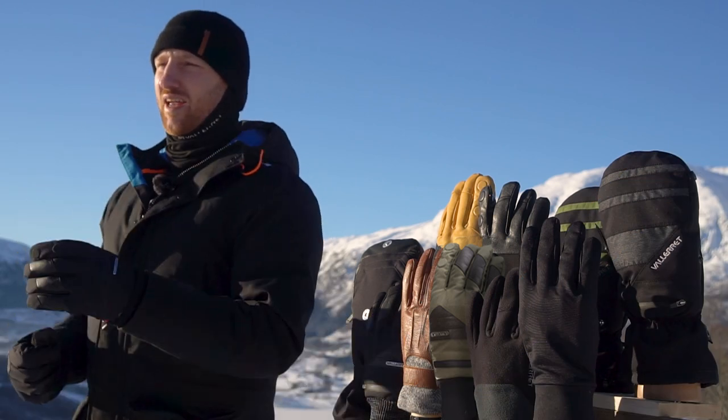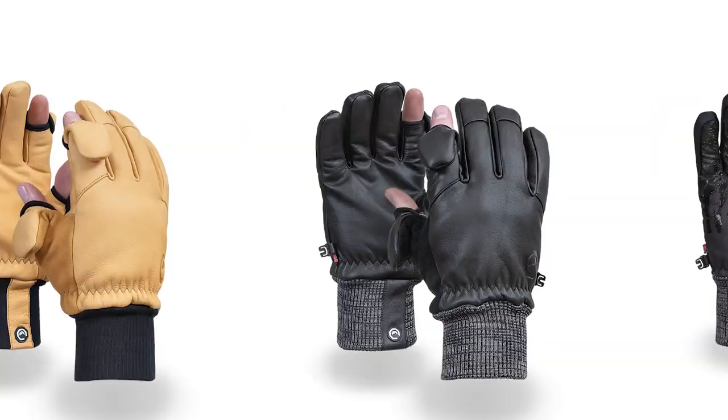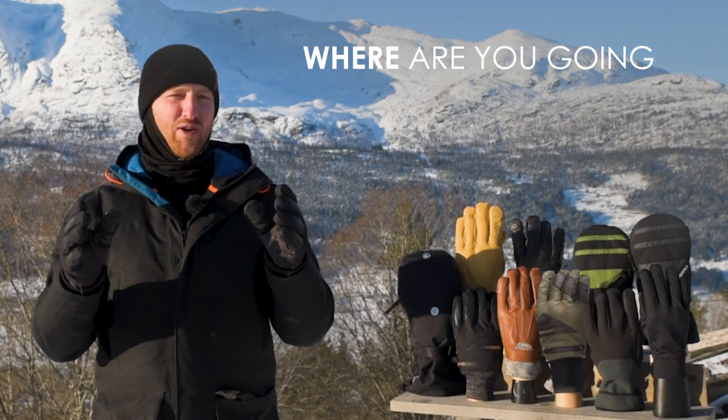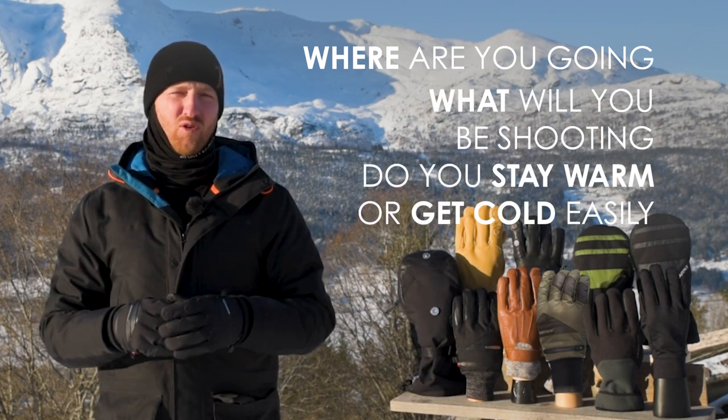When selecting the glove to best suit you, start by selecting a winter rating. And you can do that with three easy questions: Where are you going? What will you be shooting? And do you tend to stay warm or do you get cold easily?